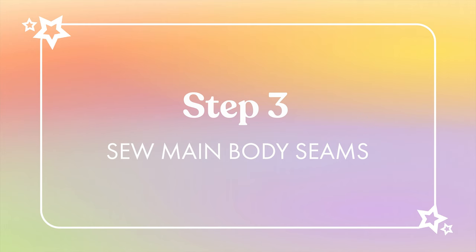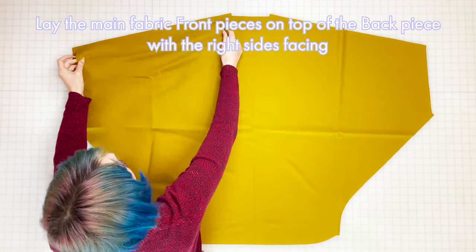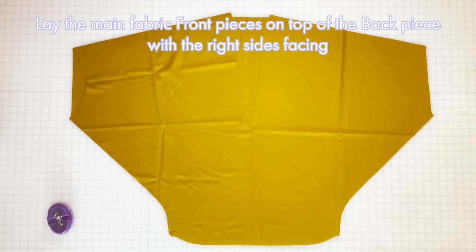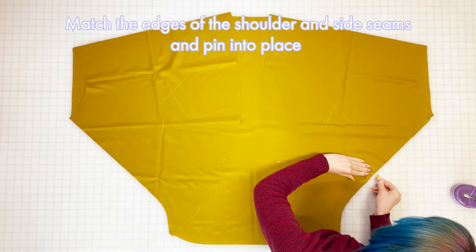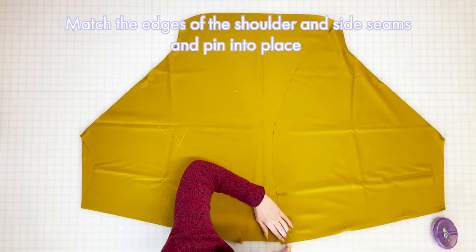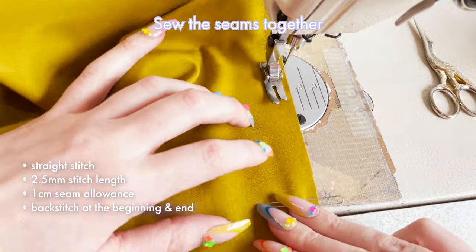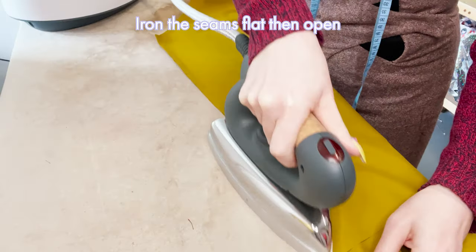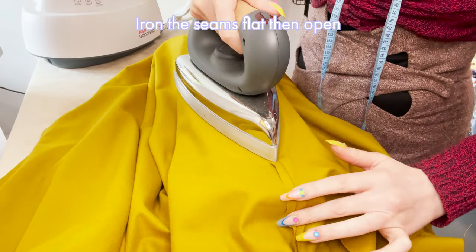Step three: sew main body seams. Take the main fabric back piece and lay it flat on the table with the right side facing up. Then take the two main fabric front pieces and lay them on top with right sides facing, matching the shoulder and side seams. Bring the edges of the side seams to match as closely as possible and pin into place, aligning the notches as you go. Then match and pin the shoulder seams the same way. Sew the seams together with a straight stitch, length 2.5, a 1cm seam allowance, and a backstitch at the beginning and end. Repeat for all four seams, then iron the seams flat and press them open using plenty of steam and pressure — a sleeve board can be really useful here.